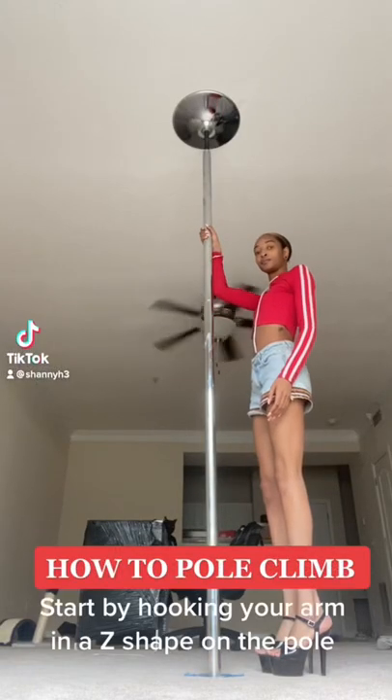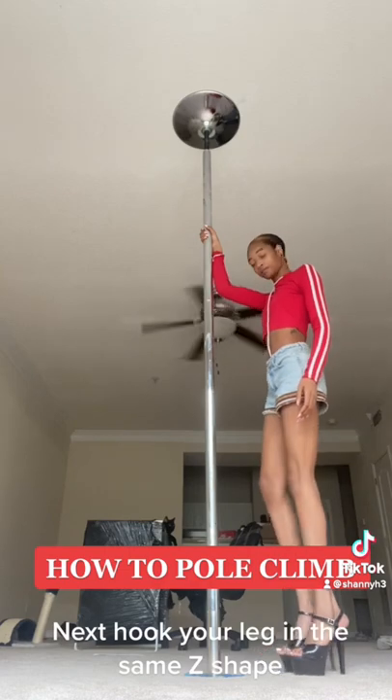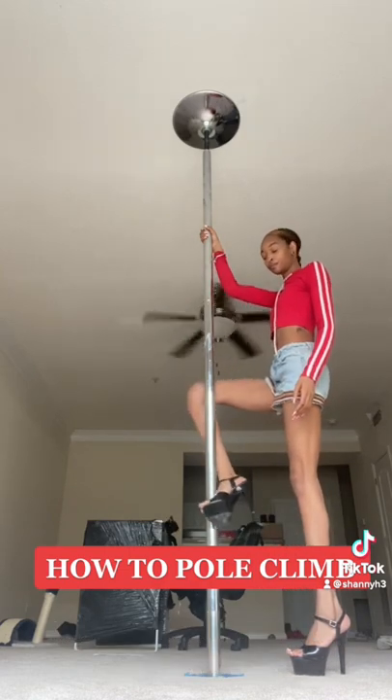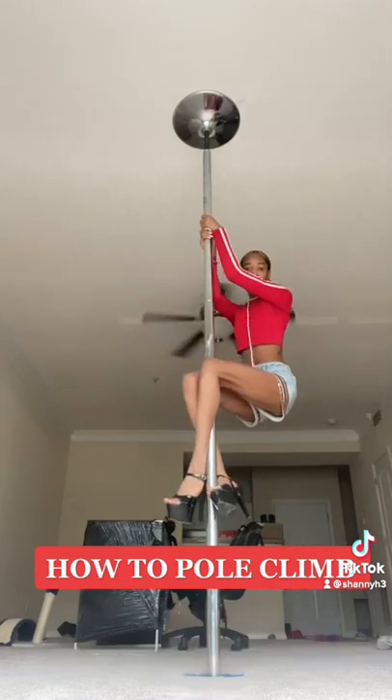How to pull one. Start by hooking your arm in a Z shape on the pole. Next, hug your leg in the same Z shape. Pull yourself up and squeeze your ankles and shins together.